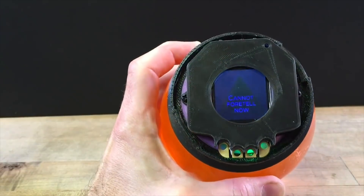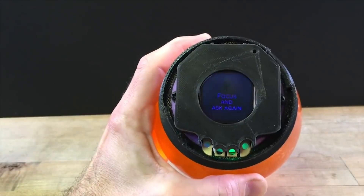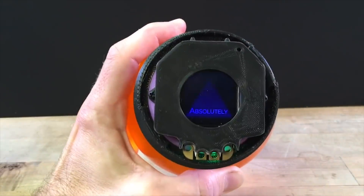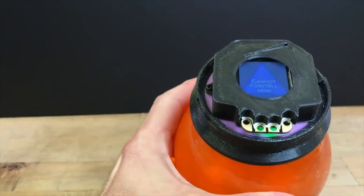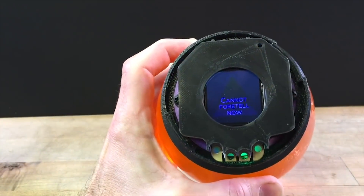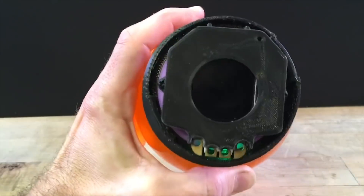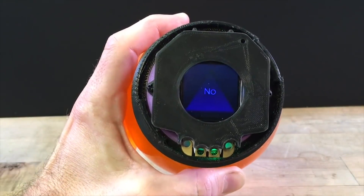There are two new Halloween projects up on Adafruit. One is this guide by John Park on turning the board into a high-tech magic 8-ball. The board is mounted in a 3D-printed enclosure on top of a globe of food coloring and pearl dust. Shaking the whole thing triggers the accelerometer on the board and randomly pulls up an animated answer on the screen. John includes a bunch of example answers in the code, but you can make your own, and unlike a typical 8-ball, you're not limited to a small set of answers.